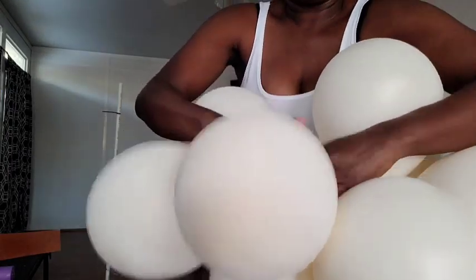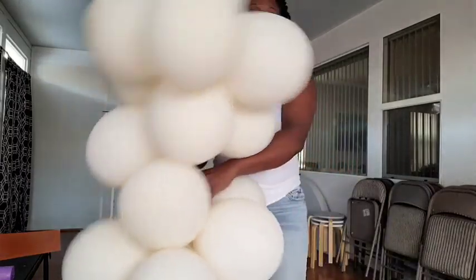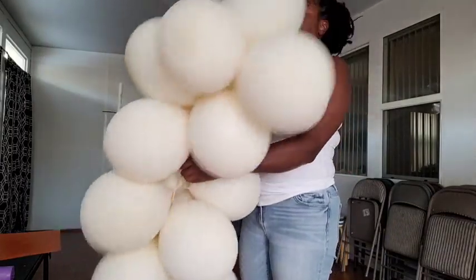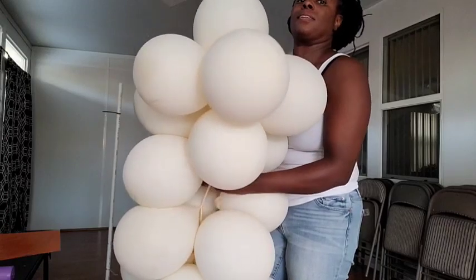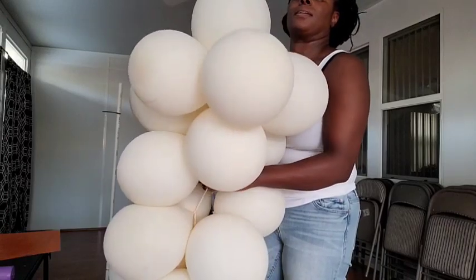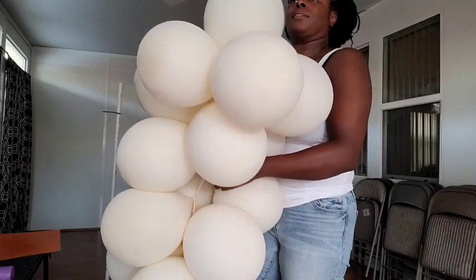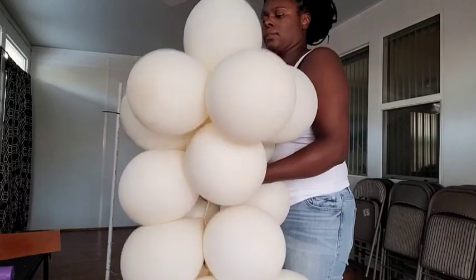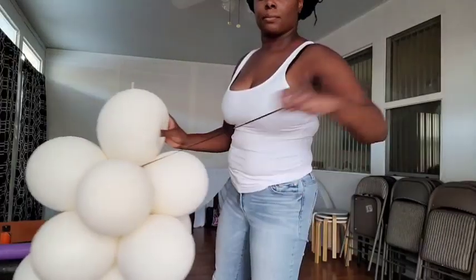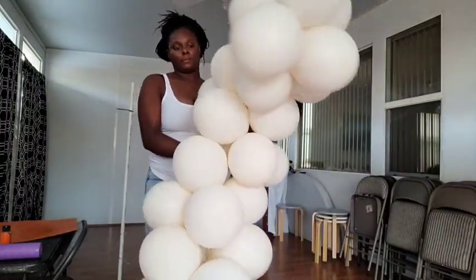I can't tell you exactly how many balloons I used for this arrangement — I lost count — but for this first cluster I'd say about 20 balloons. The first two smaller clusters had about six balloons each, and this bigger cluster I'm tying on has about eight balloons, so about 20 total. Then I'm going to take a 260 balloon, tie it around one balloon in that cluster, and add on another cluster of about 16 balloons.